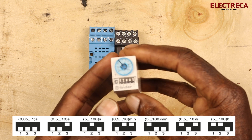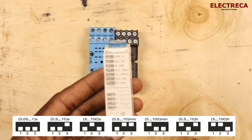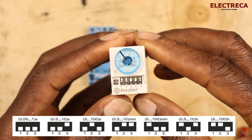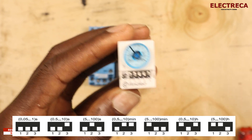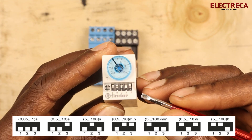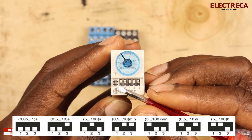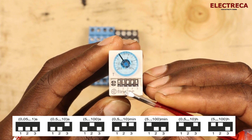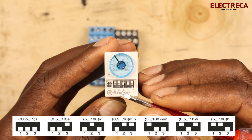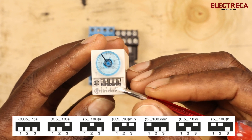When setting the time scales — there are seven of them — you use the DIP switch pins at the top of the unit, numbered one to five. Pins one to three control the time scales, and pins four and five control the functionality, as you can see on your screen.